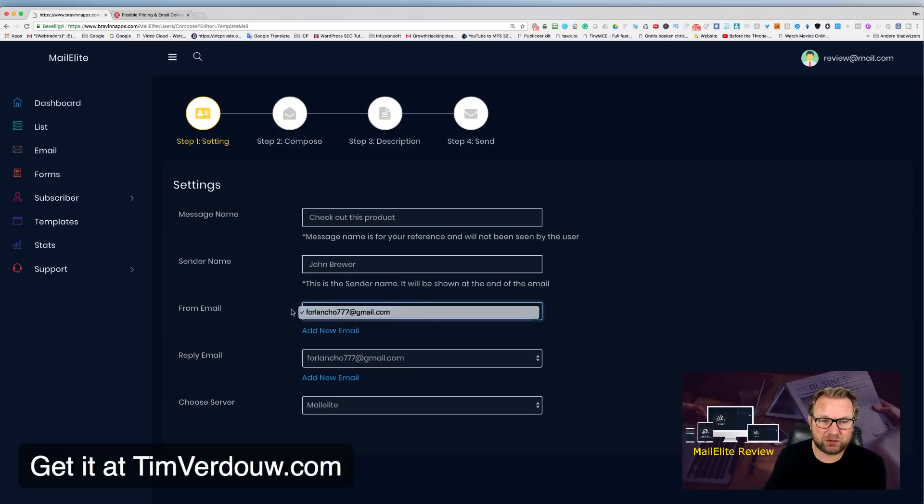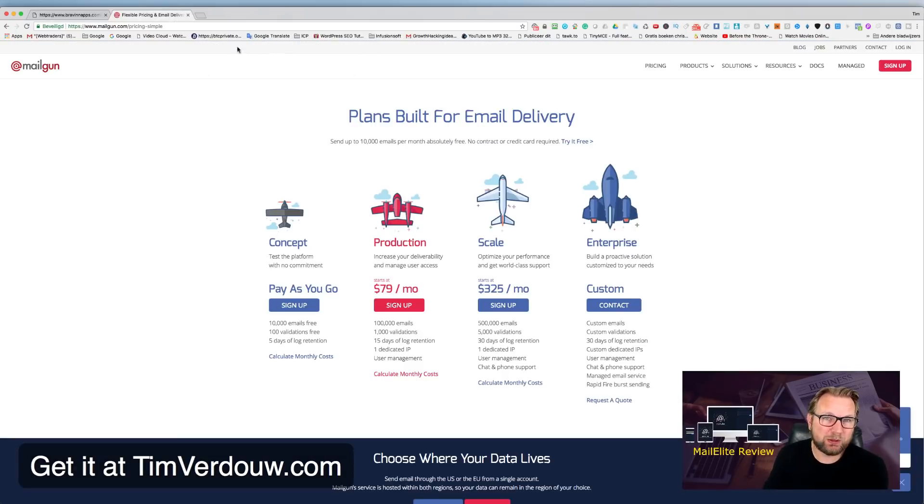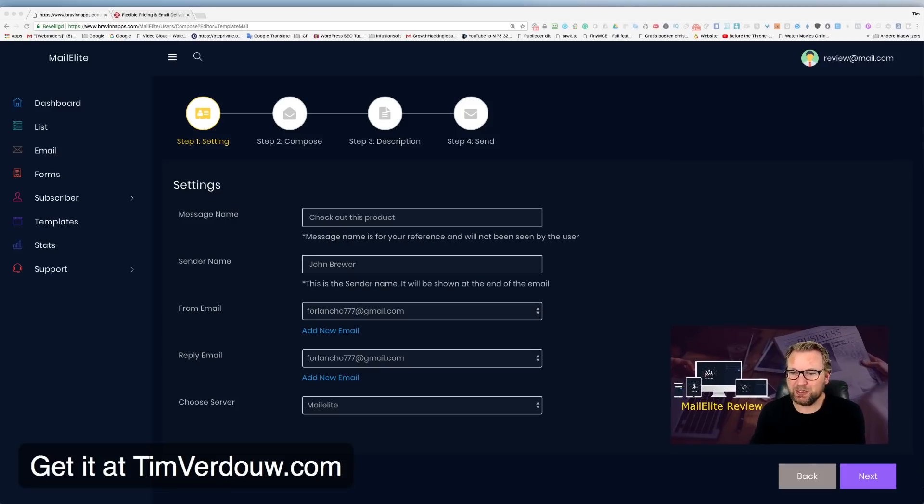You can select your from email, reply email, and choose your server. Here it says MailElite because this is a demo/review account. When you want to send out real emails you need an SMTP server — like Mailgun — to communicate with MailElite. I'll show you exactly how to set that up if you buy through my link, including how to get the best deliverability.